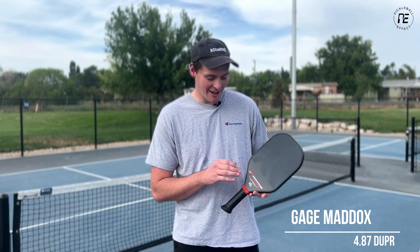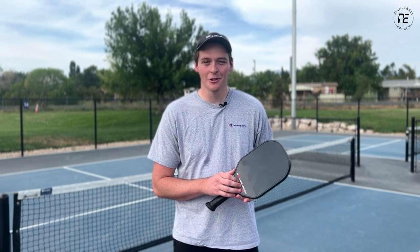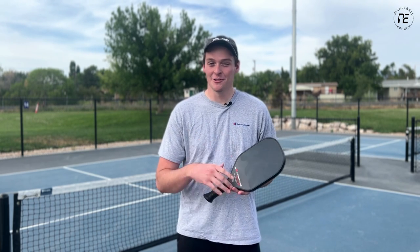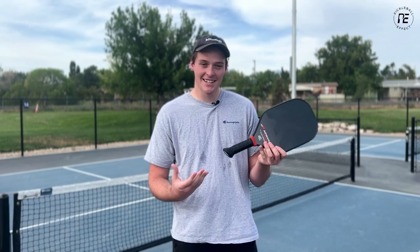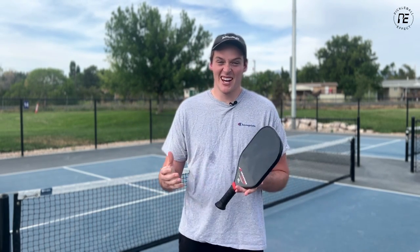Hey everyone, Gage here with Pickleball Effect and today I'm here with the Advantage Blackout Series by ProXR. This is the 14mm version — they also offer a 16mm version. We've been seeing these paddles everywhere, so we figured it's about time to give it a review. Big thing with ProXR is the slanted handle, which is supposed to fit in your palm really well. I've been playing with it for about two weeks and here are my thoughts.